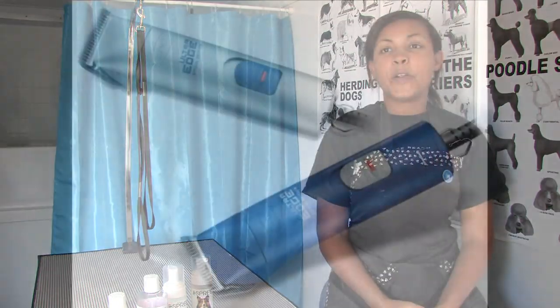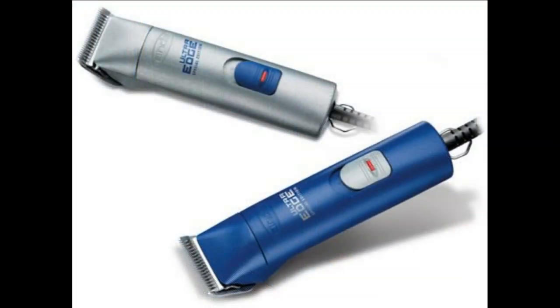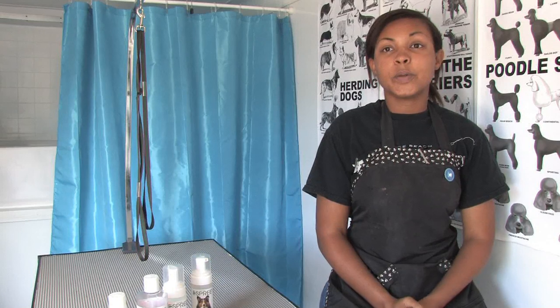Hi, my name is Victoria Calvin and I'm the owner of Splish and Splash Mobile Pet Spa in Miami, Florida. Let's talk a little bit about how to compare dog clippers. The most important thing to consider is rotary speed per minute. This will determine how easy it will be to get through difficult coats and mats.